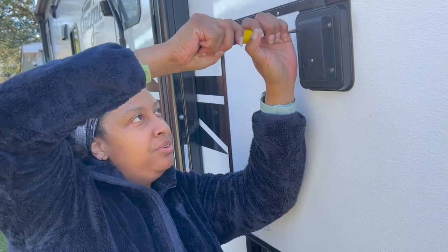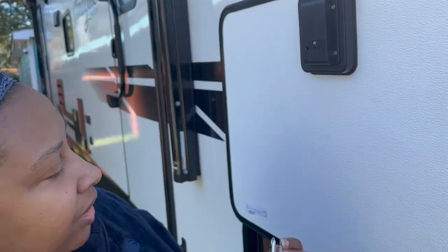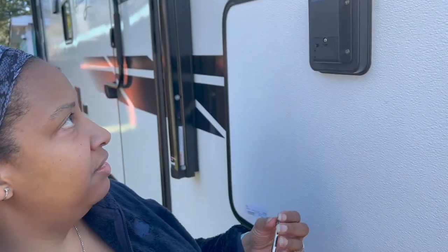Now we only have these four at the top and we are golden. Then we can set the lock.